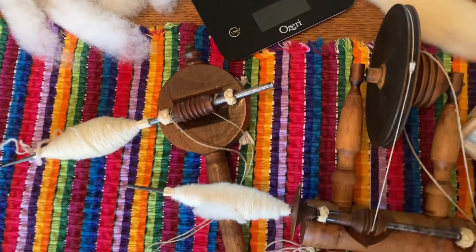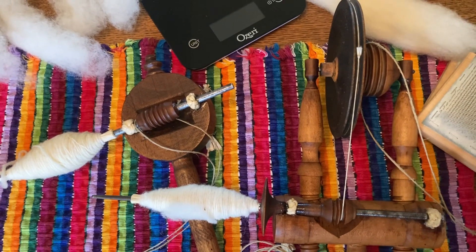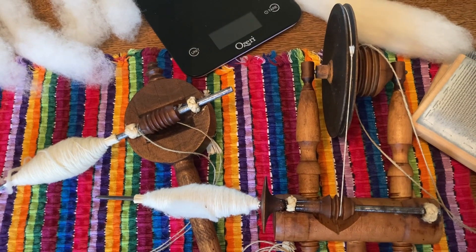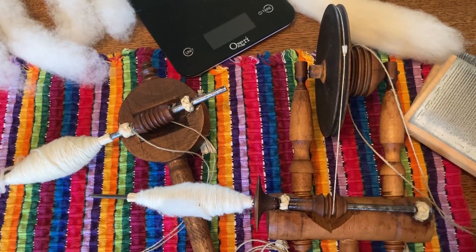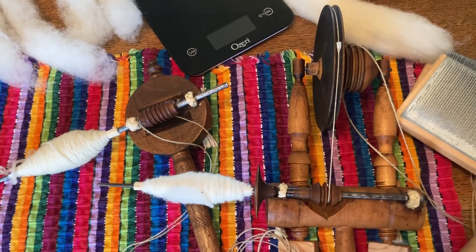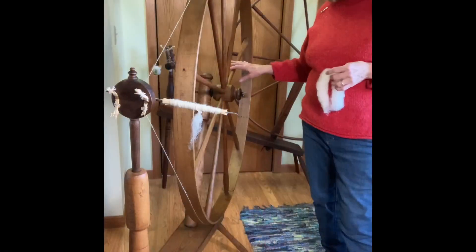I thought let's try the difference in time between an accelerator wheel and an old-fashioned bat head. If you're a great wheel spinner, you know that the bat head usually preceded the accelerator wheel. And this one is an Amos Minor one, as I mentioned. But really, is it all that much better? Let's find out — all set up and ready to go.